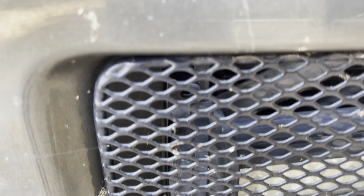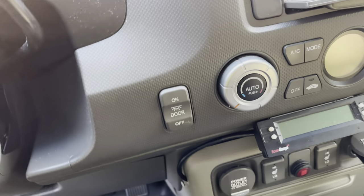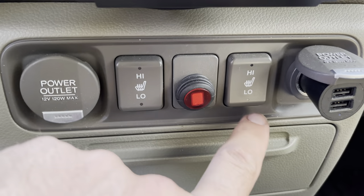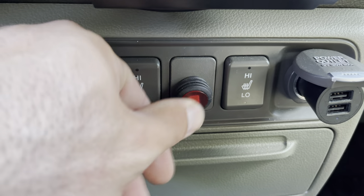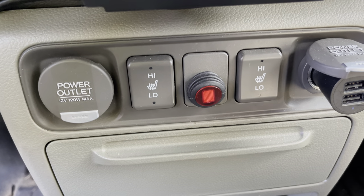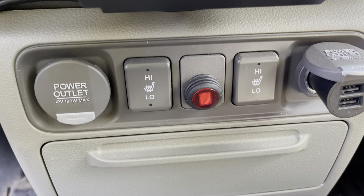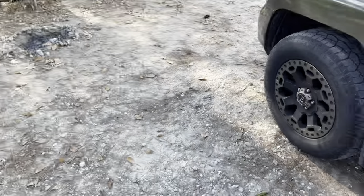Now let me show you the location of my switch on the interior. Right in here between the heated seat switches, I placed a single-pole single-throw illuminated switch — works fine. A lot of these light bars come with their own switches and wiring kits. They're very simple and hold up well.